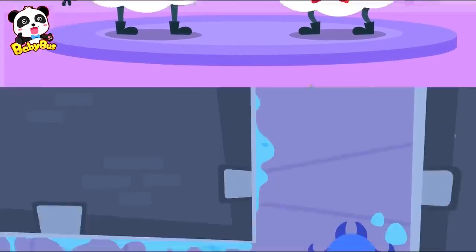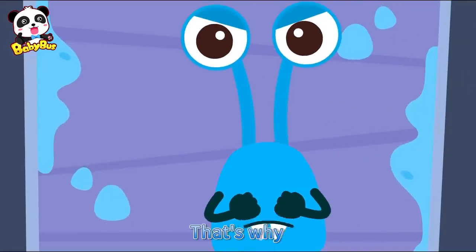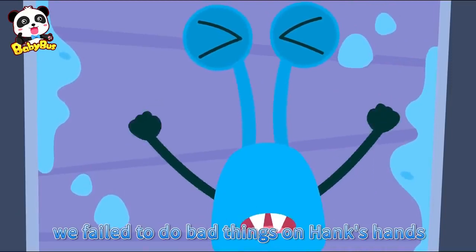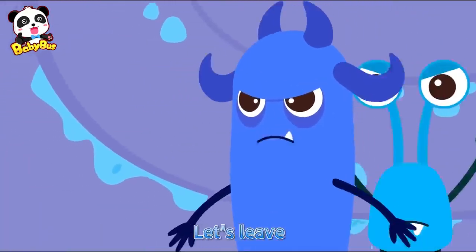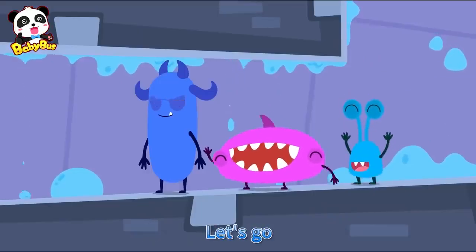We did it! We completed our mission. The Bubble Rangers are so strong — that's why we fail to do bad things on Hank's hands. Let's leave. We need to find another child who doesn't wash hands. Let's go!